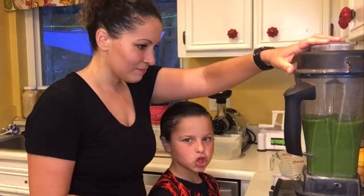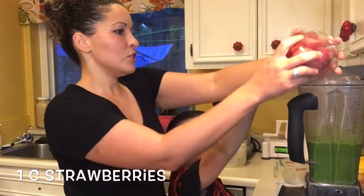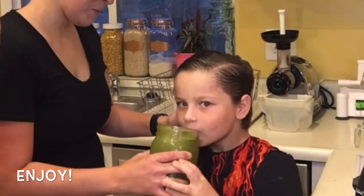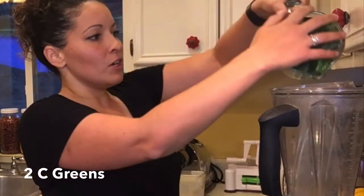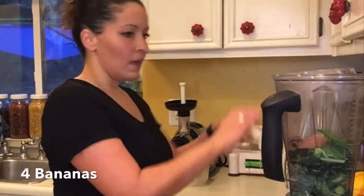Then we add in the frozen strawberries. Now we're going to make a simple chocolate banana green smoothie — one cup of water, two cups of greens. I like to add my cocoa powder, and then I'm going to add my bananas.